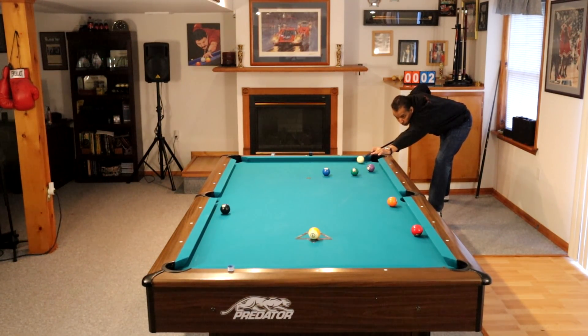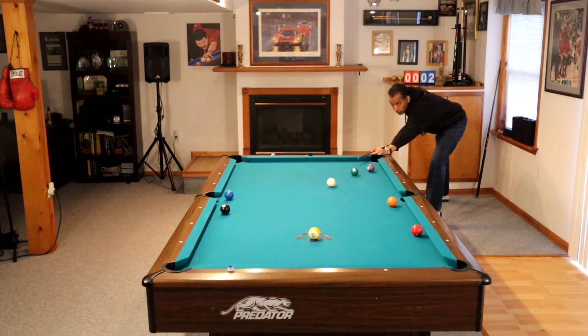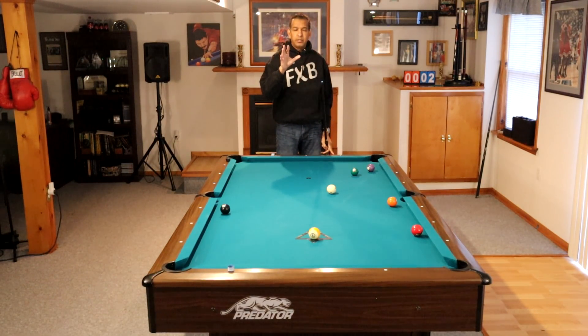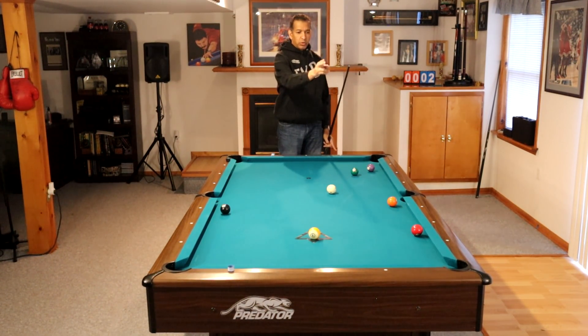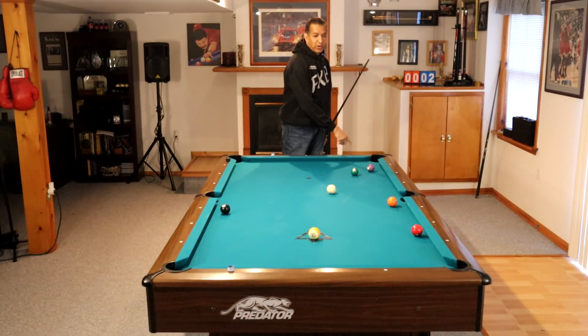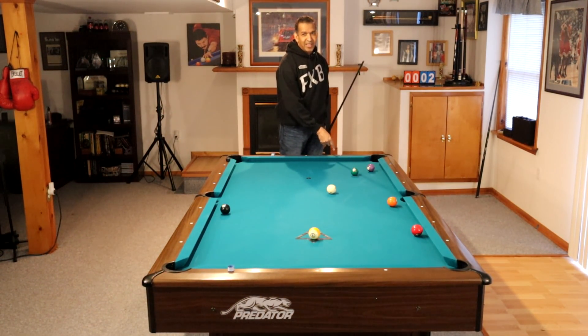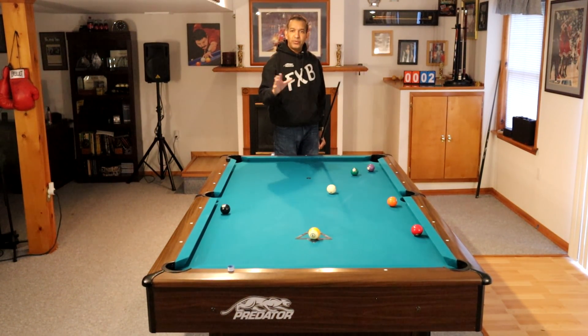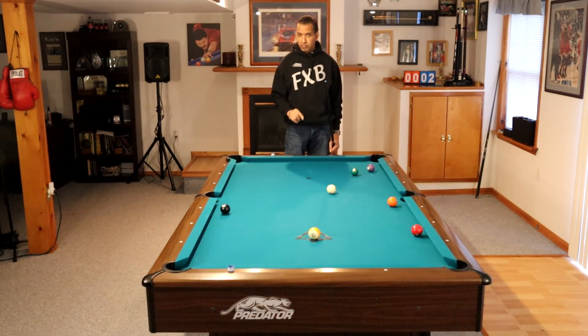So I'm going to just roll this over and play the 2 in the side, then get on the 3. Here's a quick tip: this is the problem that a lot of 8-ball players have. Keep in mind our pattern — we played the 2, we're on the 3, coming back down for the 4, going back up for the 5, coming back down for the 6. In 8-ball you don't have this problem because you get bailed out constantly — you can get out of position and have 3 or 4 other choices. If you don't practice going up and down the table, you're never going to be a good 9-ball player.